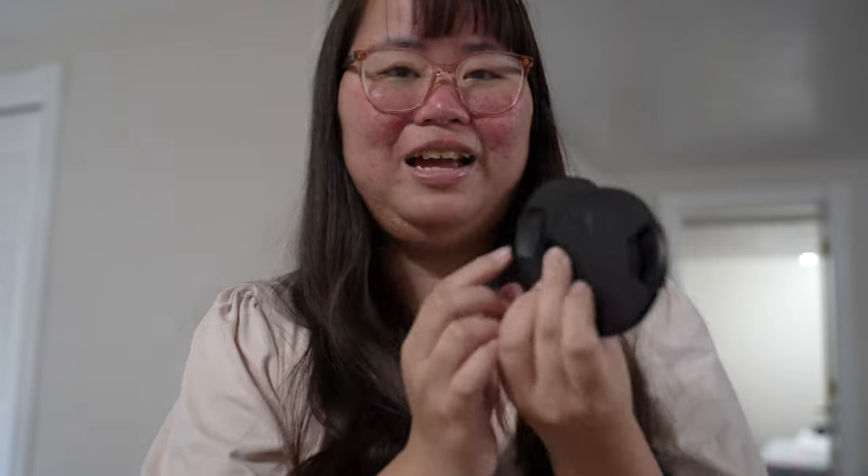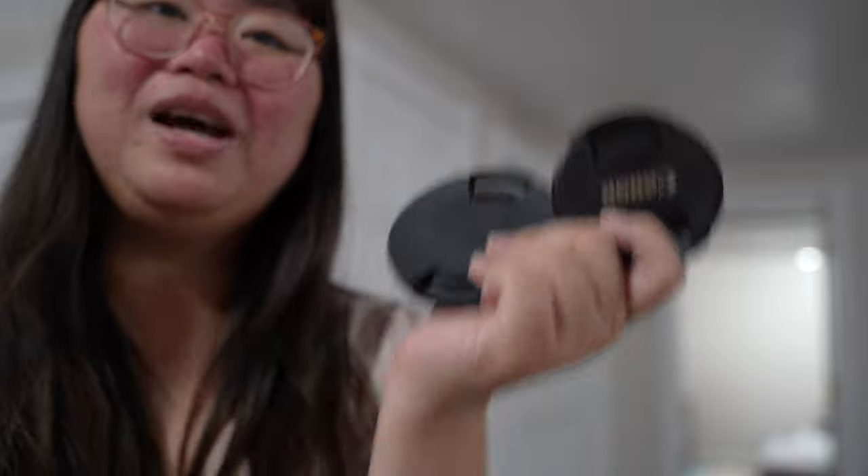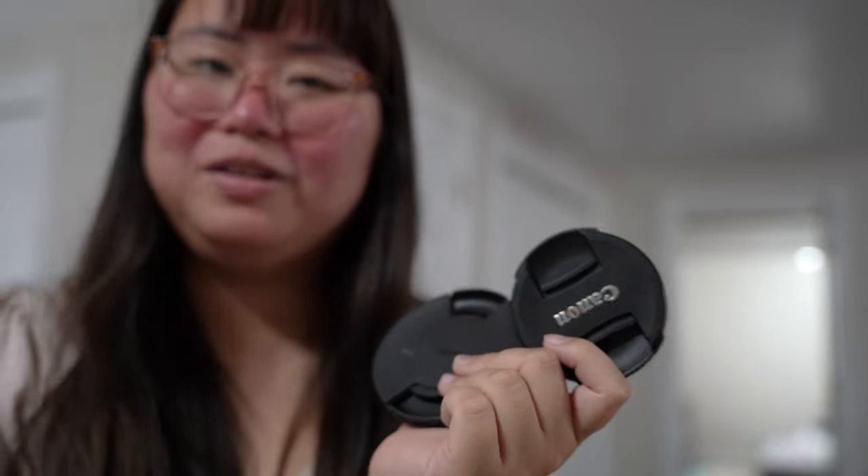Every photographer needs lens caps. When you buy a lens it will always come with a cap, but sometimes when you buy used — from Facebook Marketplace for example — the cap might be missing, or you might lose it during a shoot. I've lost a couple of lens caps. I always buy replacements because I can't have my lens sitting there without a cap to protect it. It's a must-have — just common sense — to keep them on your lenses when not in use.